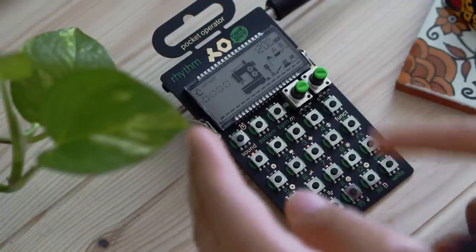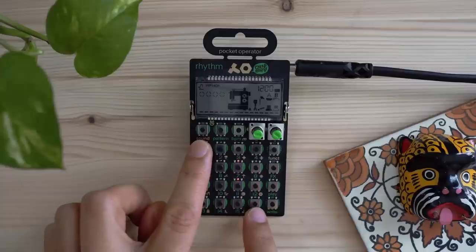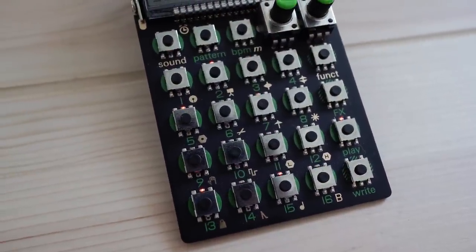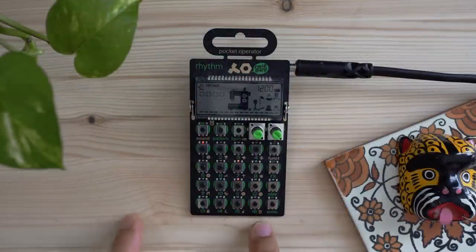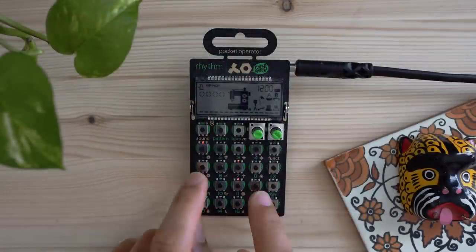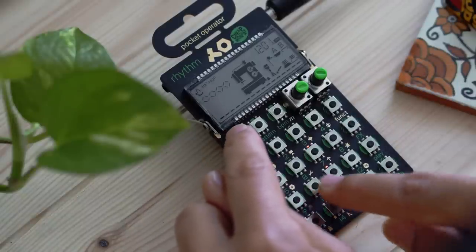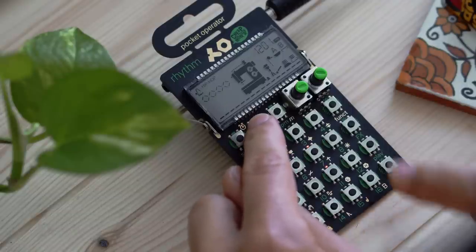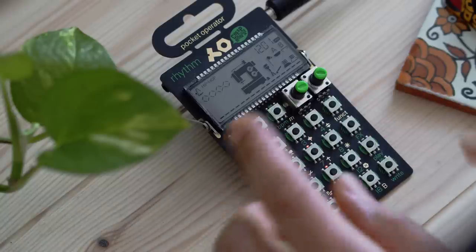With the buttons and knobs across the top and side covered, let's focus on the numbered buttons. You have 16 of them — a 4x4 grid in the middle of the machine, numbered 1 through 16. These are the most important buttons on the machine. When holding down Sound you can select from one of the 16 sounds. When holding down Pattern you can select from one of the 16 patterns. And holding down BPM lets you change the volume.